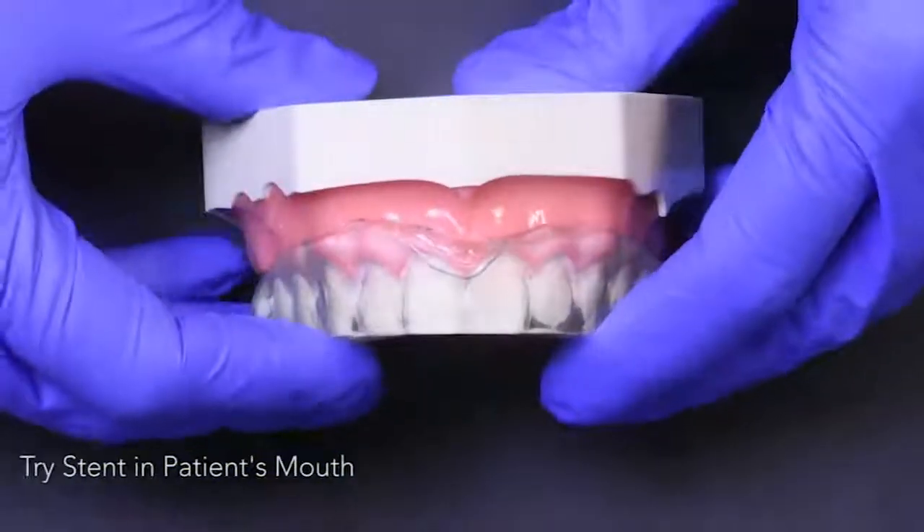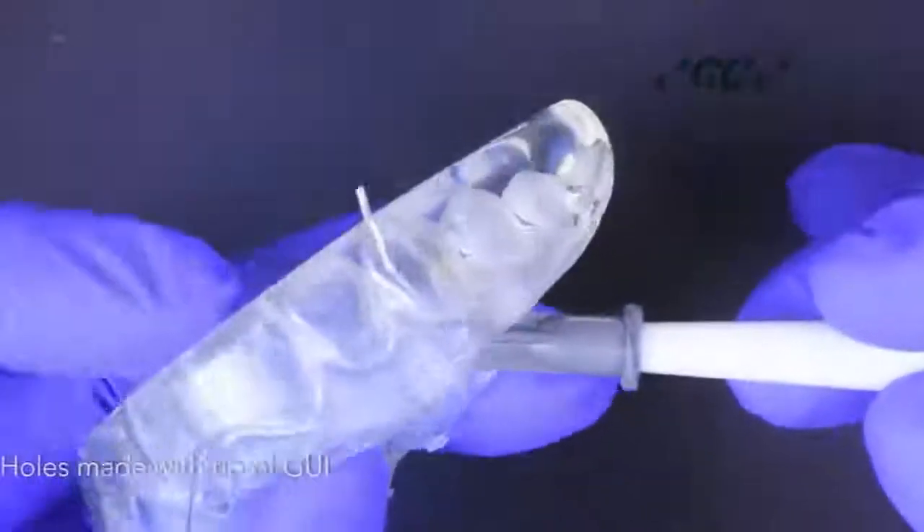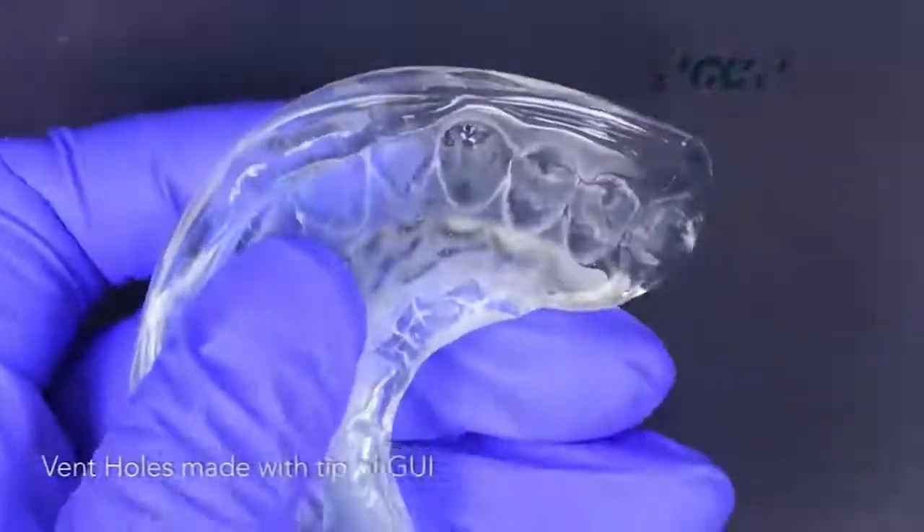The clear stent is checked for fit in the patient's mouth. Next, create vent holes in the stent with the tip of the G-Aneal Universal Injectable Composite.